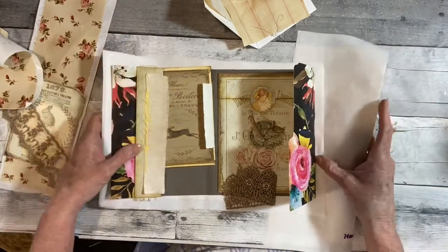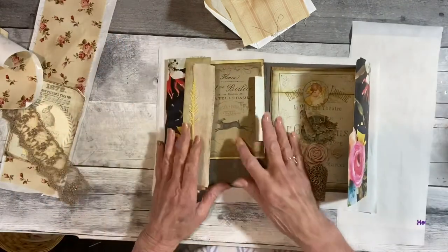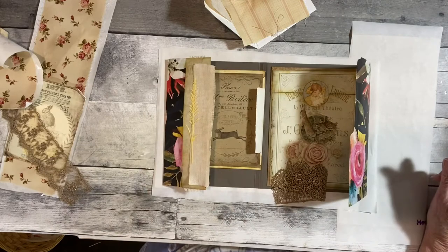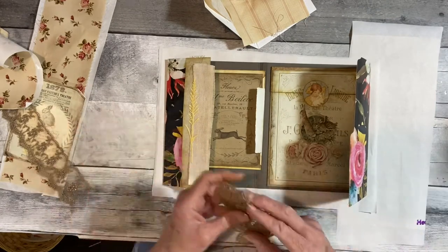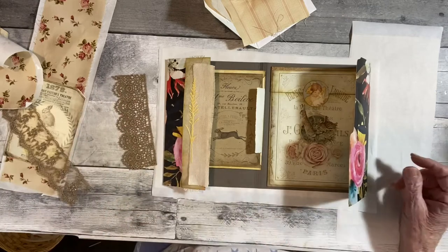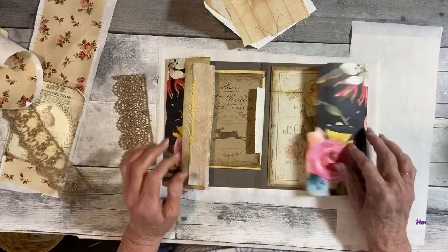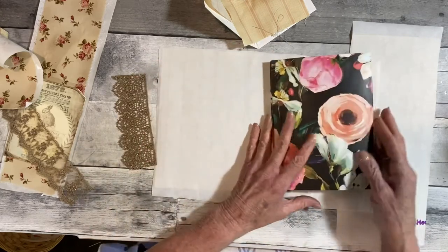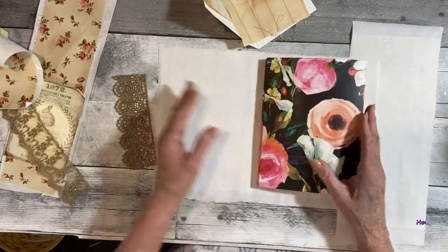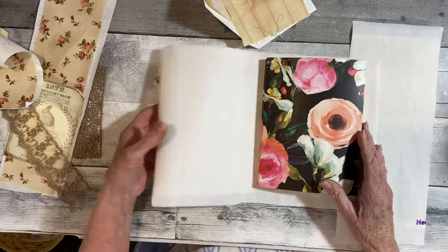I'm working on the Spring French Rabbit journal folio, and as I kept putting things together, I don't like this outside. So what I thought I would do is pretend it's just a regular folder and cover it with some fabric.